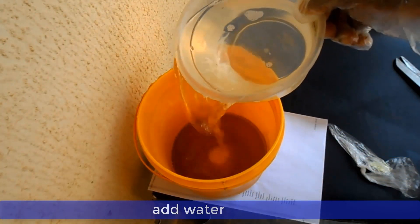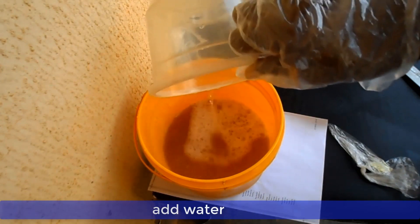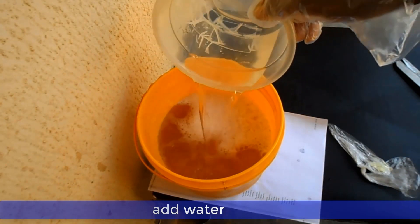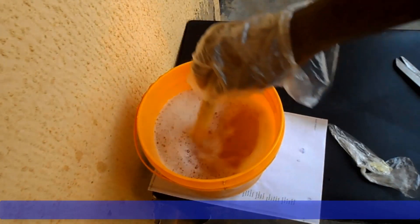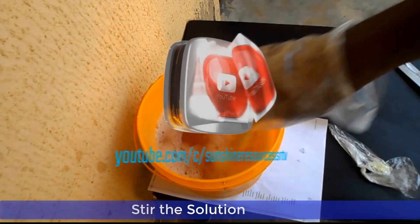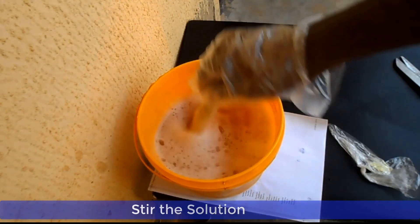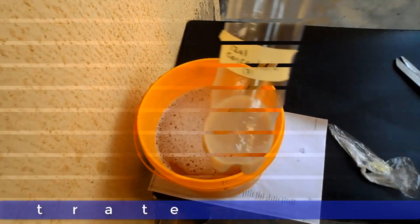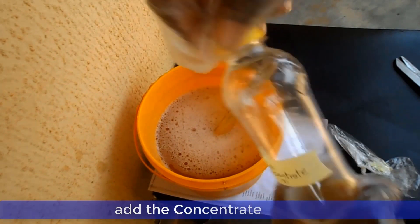At this point you can add your 2.5 liters of water and stir very well. Now you can add the concentrate and the booster and continue stirring.